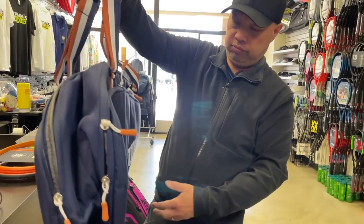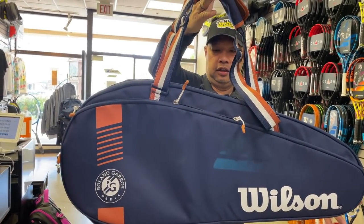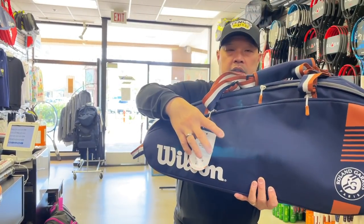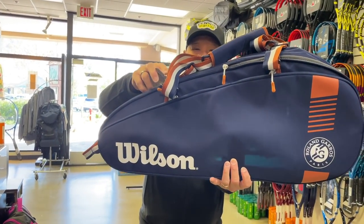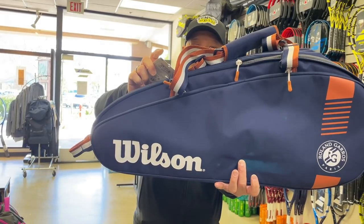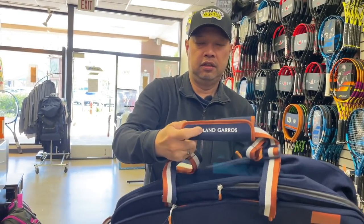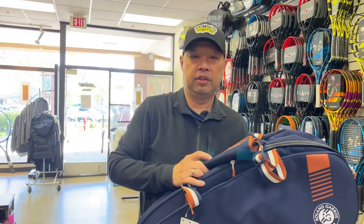So I'll give you one final look at it. Six-pack, Roland Garros, limited edition Wilson bag. Thank you for watching Tennis Spin, where we put our spin on your tennis.